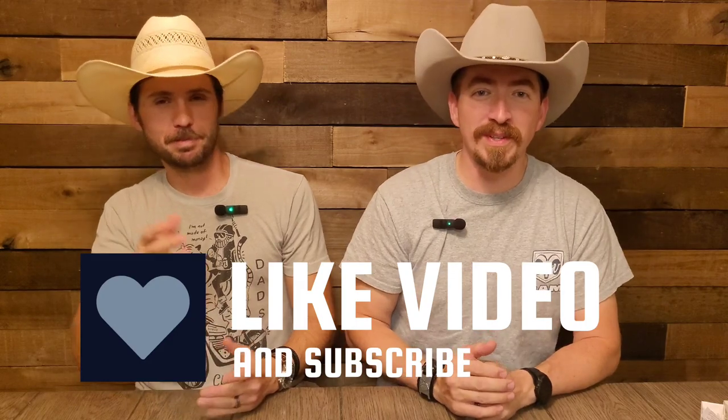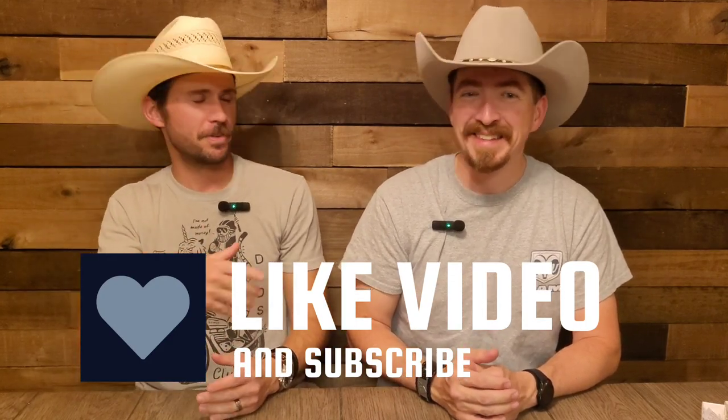Thanks for stopping by. Leave a like, leave a comment, and subscribe if you haven't already. We rolled over 800 subscribers — thank you all so much. Even the ones here for the sarcastic comments, we appreciate you too — you're giving us content. Whatever reason you're here for, thanks for being here, and we'll see you in the next one.